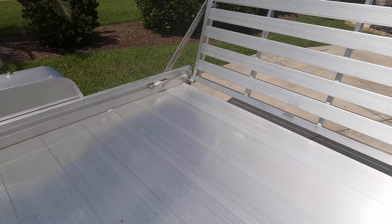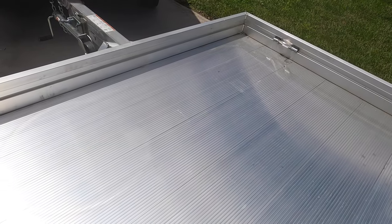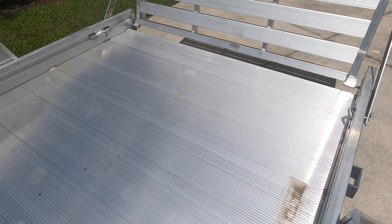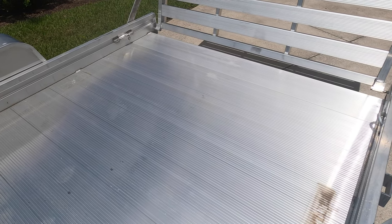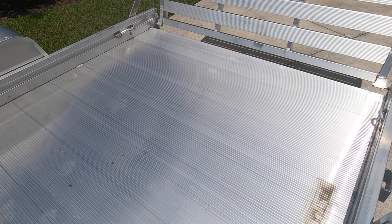Another thing that would have been nice is there are no recessed pop-up tie-down locations anywhere along the trailer. It would have been nice if, at least toward the back and at the front of the trailer, they had added a recessed tie-down place to strap to.